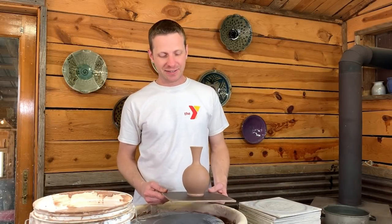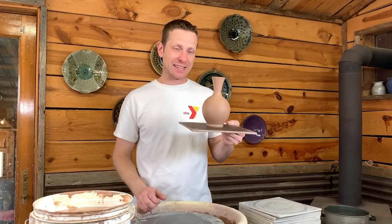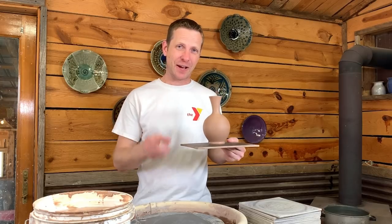Hey everybody, welcome back. I hope you're doing well today. Today we're going to talk about how to make tall skinny necks on a vase like that. Let's go.